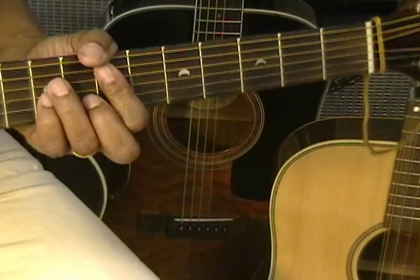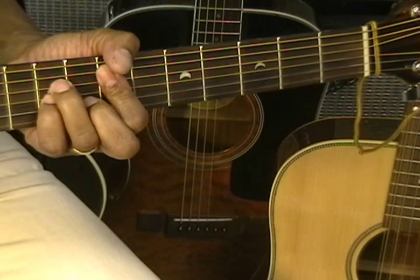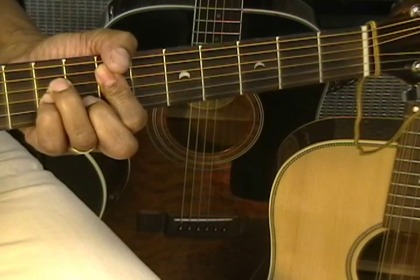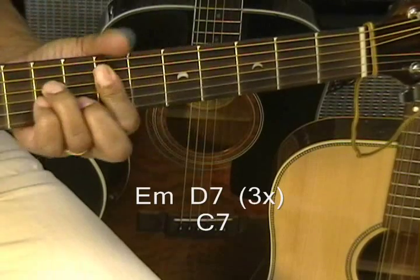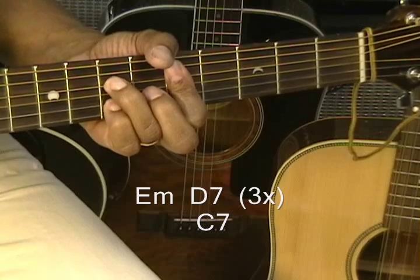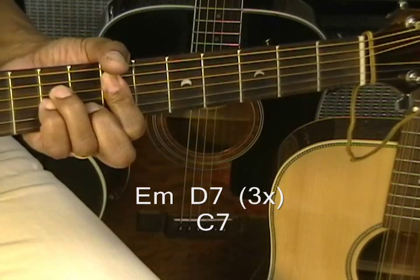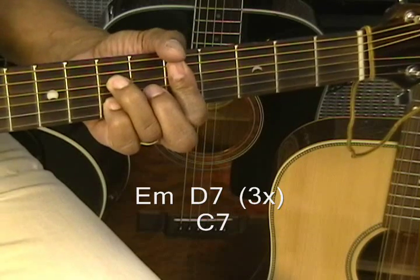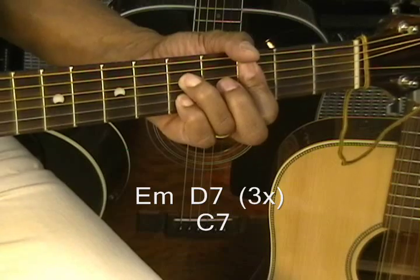Now for the intro of the song, we're going to go to E minor and then to D7, back and forth like that. And then we're going to move down to C7 and stay there for eight beats.